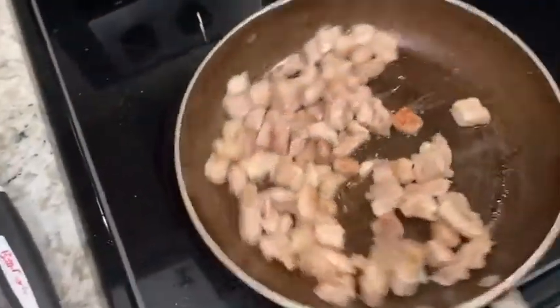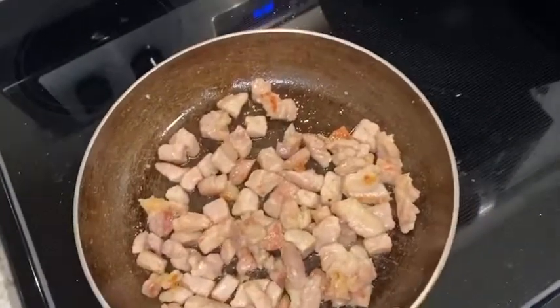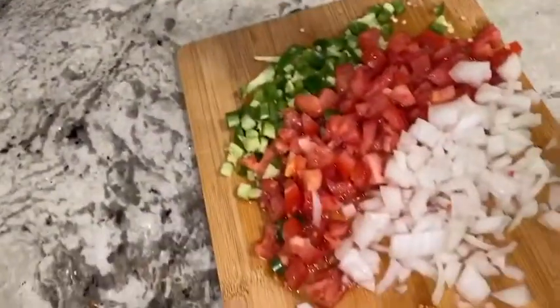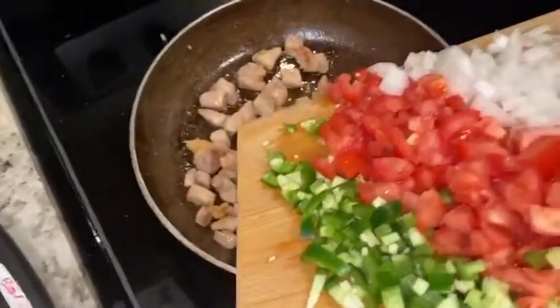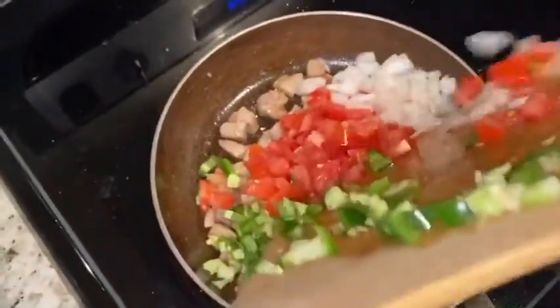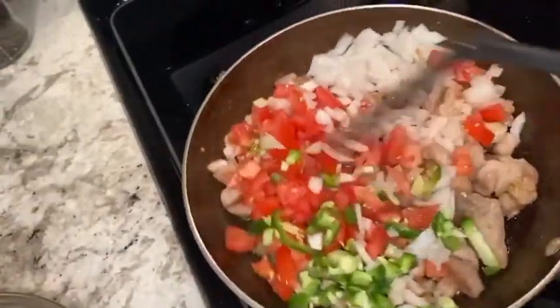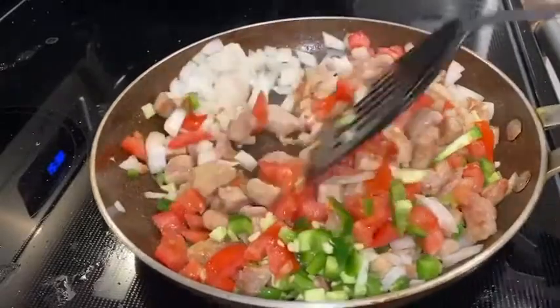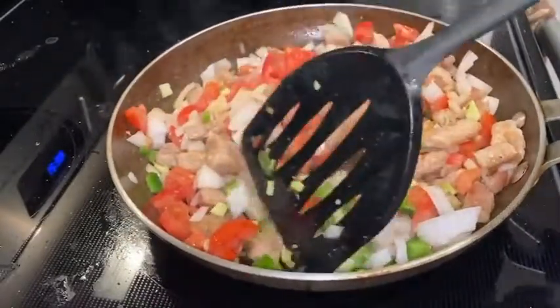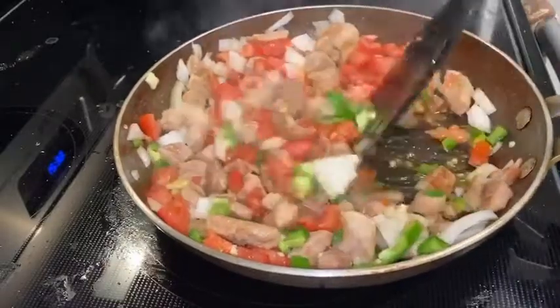Once your carne starts looking like this, that means it's ready. When it's ready that's when you add the chile, tomate, cebolla — because I'm such a Mexican. Put it all in there and make sure you mix everything together — I've got mucho chile on one side and mucho tomate on the other, so just make sure everything is mixed.